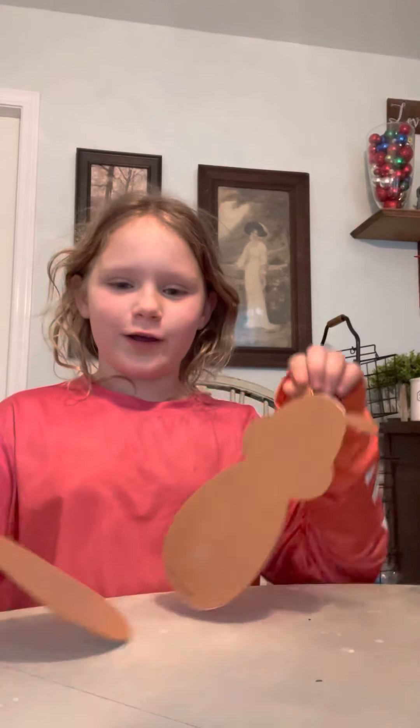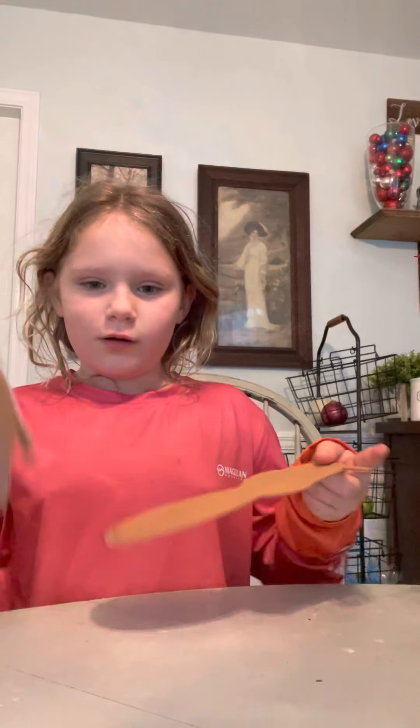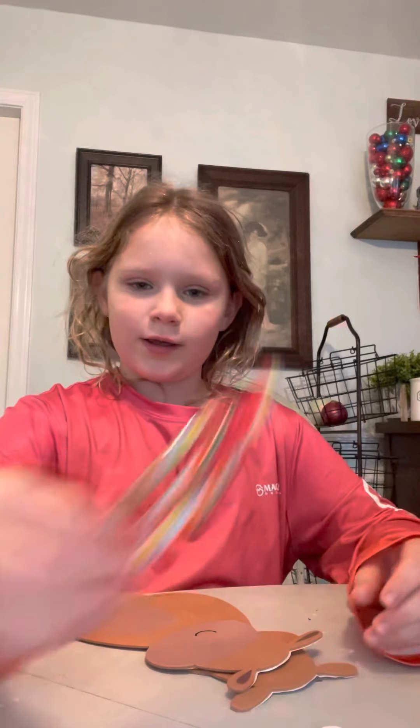Today we're going to make a foam line nail. It's going to look like this when you're done. We're going to need a front and a back, two eyes, a scarf, a nose, two antlers, and two candy canes.